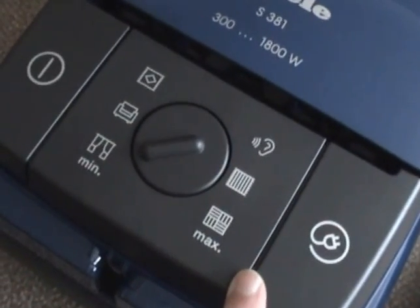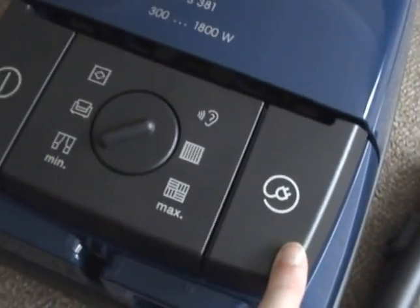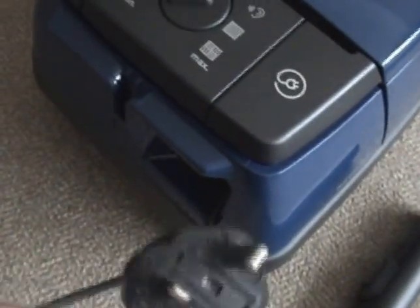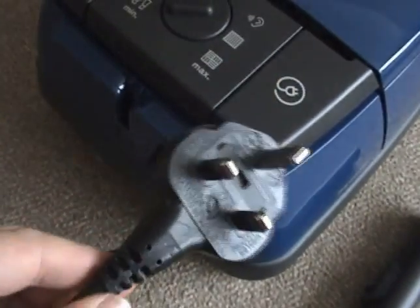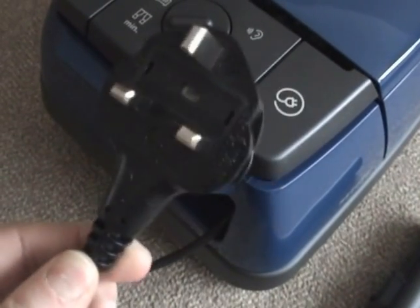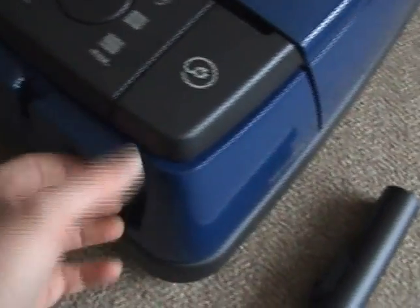Back to the machine. There's a very basic foot operated on-off switch and foot operated cord rewind, and a nice tough fitted plug — that's a UK plug for overseas viewers — with three pins and a replaceable fuse inside.